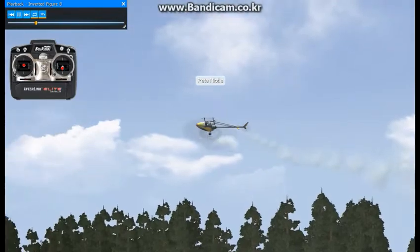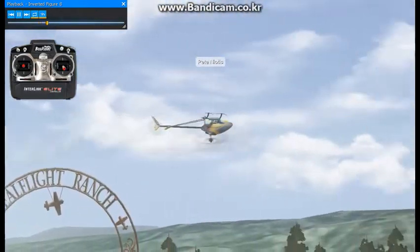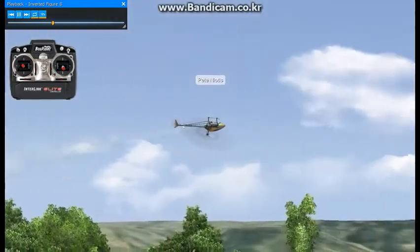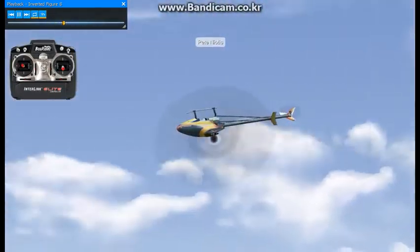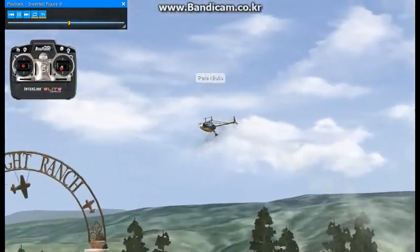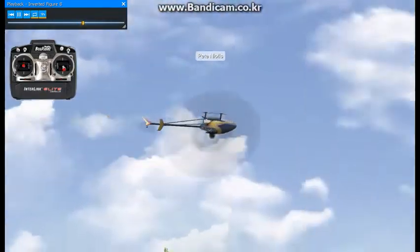You'll probably want to practice flying inverted circuits, clockwise and counterclockwise. The slower you can practice them, the more control you'll have when you start to fly them fast.